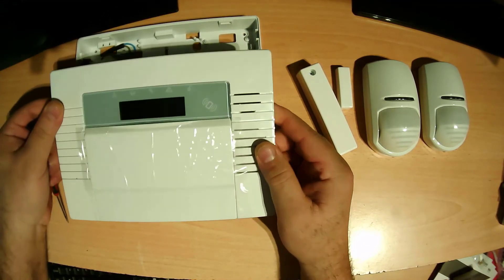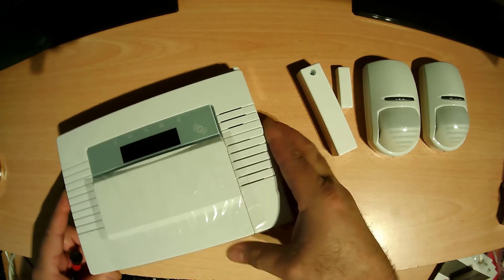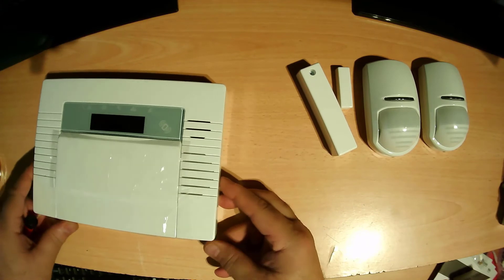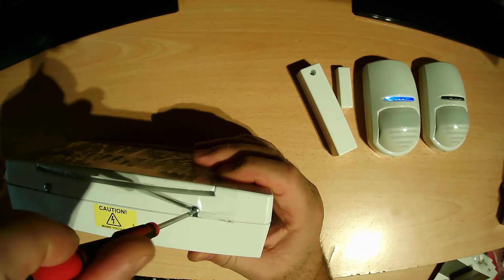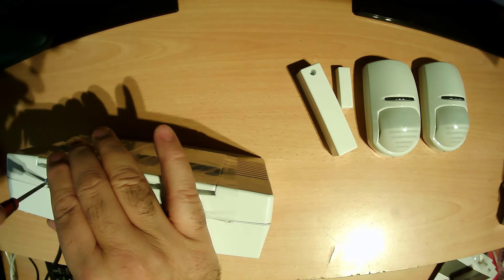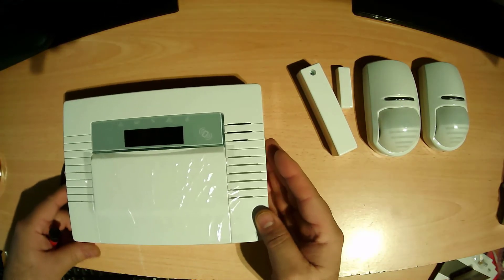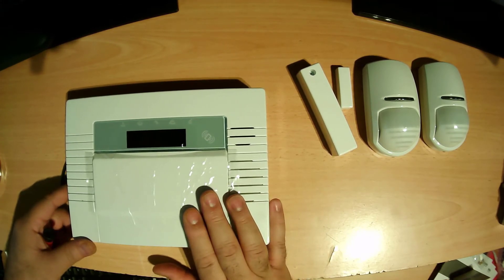Okay, then put it back. Now we need to put that cover back. So this is the way to give power to the main panel — that's all we need for the main panel.